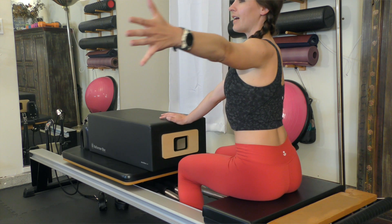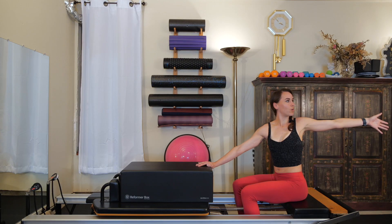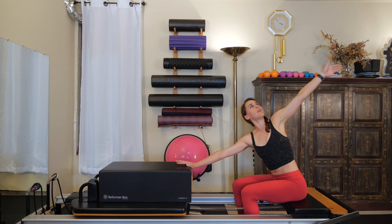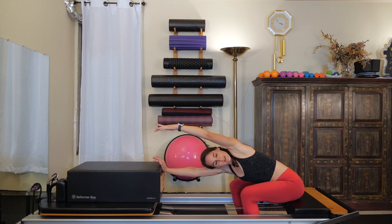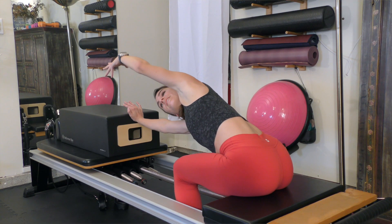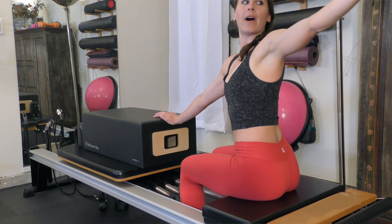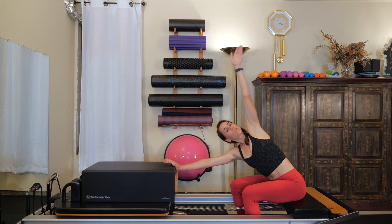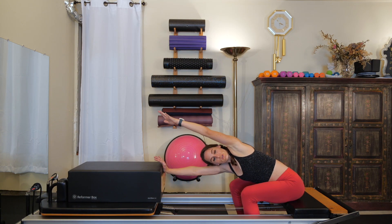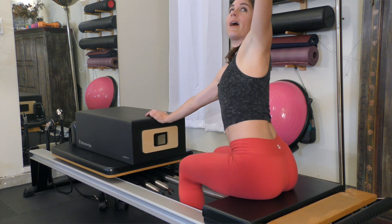On this next one, stay in that twisted position. Your hip bones are still facing forward towards your box. Take a big side bend, reach up and over, trying to keep your shoulders squared off to the direction you're facing. Then come all the way back up — eyes follow that hand, look back at that thumb. Let's do that two more times. Inhale as you do a big stretch, let your ribs expand, push through the heel of your hand on the box, and come all the way back up.